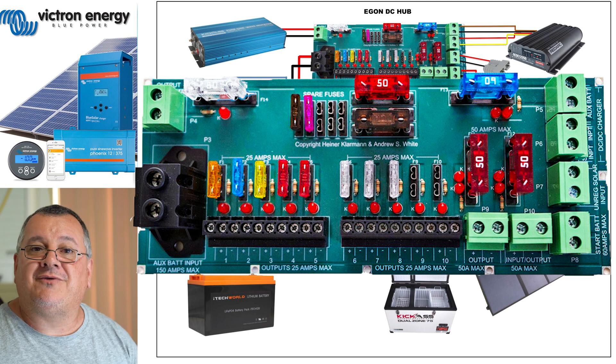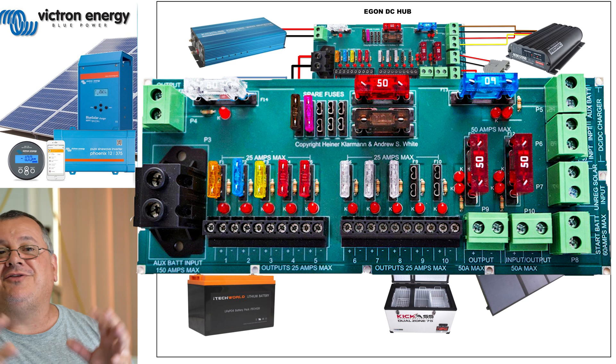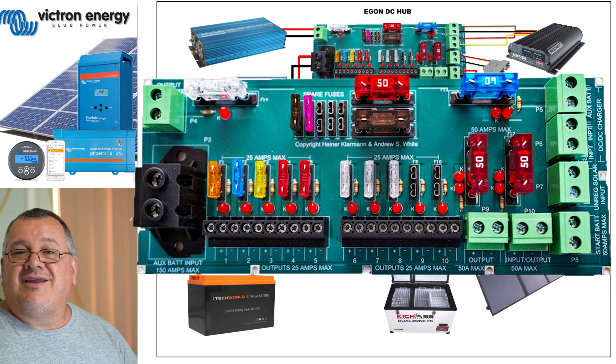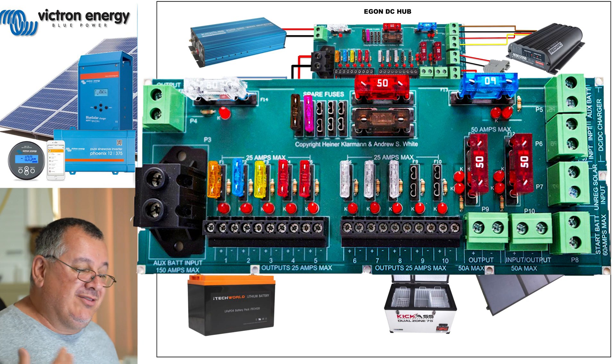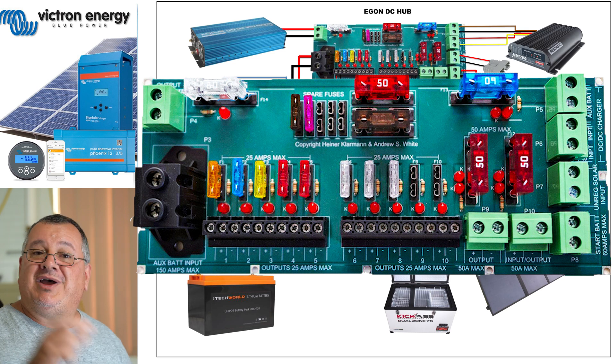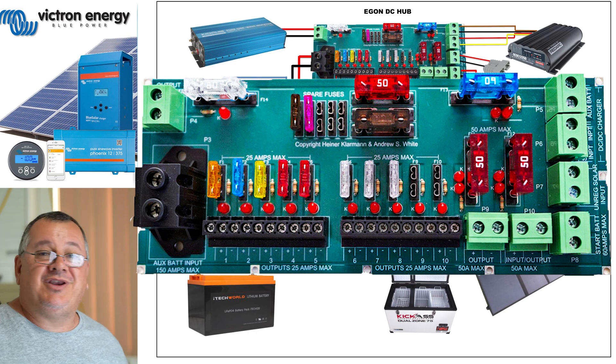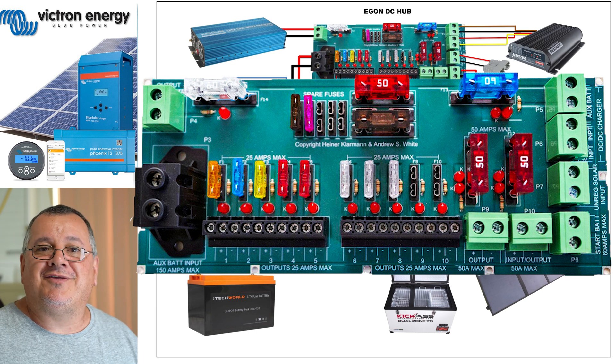What most people do with these DC hubs is run their ARB twin compressor off it, which is what I'm going to do eventually - because as you know I own the ARB twin compressor. The top priority is that the inverter will mount straight to the battery, but we'll talk about that soon. You might also notice there's no AC charger here - I'll talk about that later.